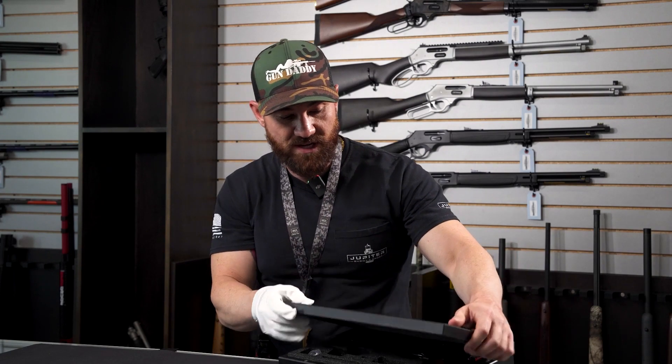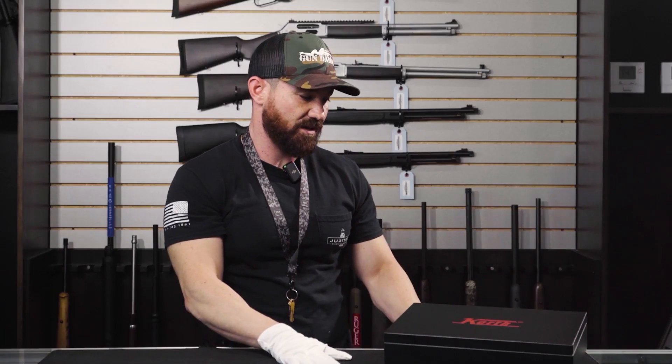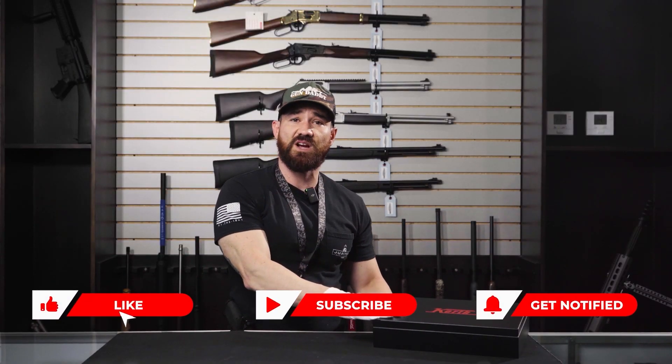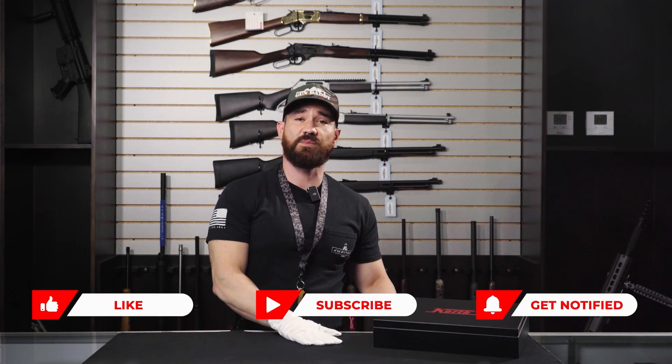These guys are imported by Nighthawk. Korth is made in Germany, and this is a very unique and awesome firearm. Please remember to like, comment, and subscribe. Let us know what you'd like to see in future videos and what you liked or didn't like about this video. Thanks guys.